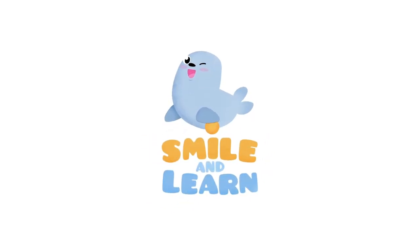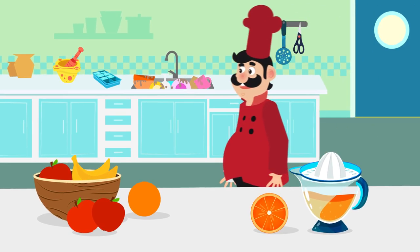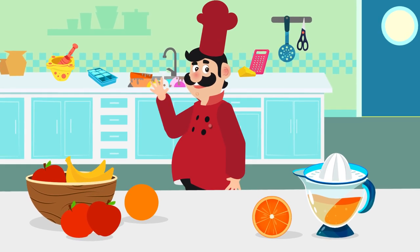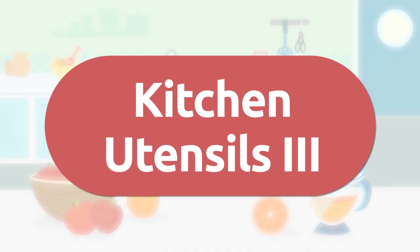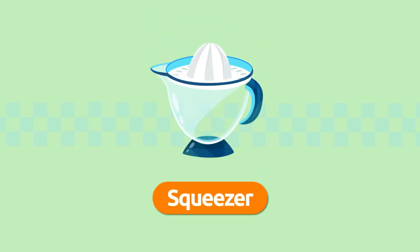Smile and learn! Hello friends, welcome to the chef's kitchen — he's our great friend! This is our last video where we'll learn about kitchen utensils. Have you watched the other ones? Here comes the third video!